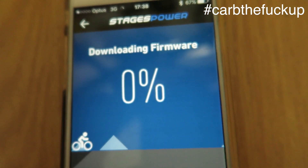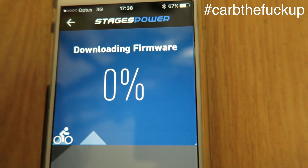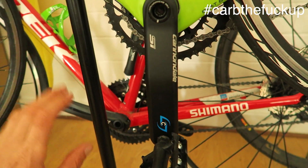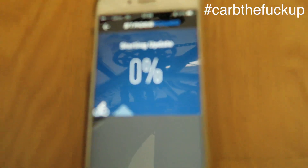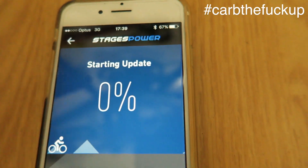That screen automatically comes up — the one beforehand and this one as well. So we're downloading the firmware. Make sure you have it at 6 o'clock, just facing the ground with no pressure. It might take up to a minute to start the update.